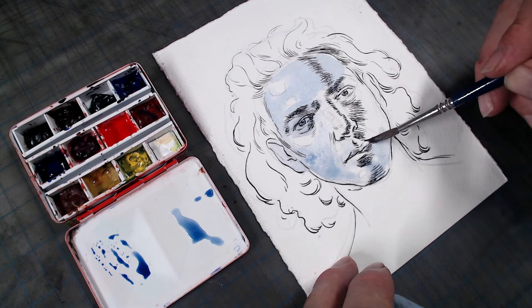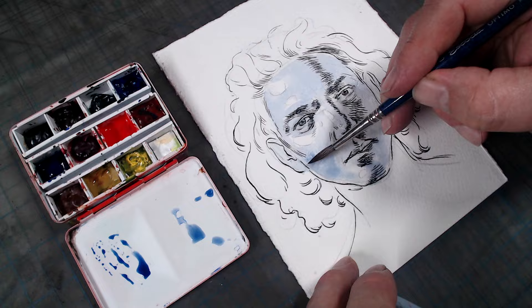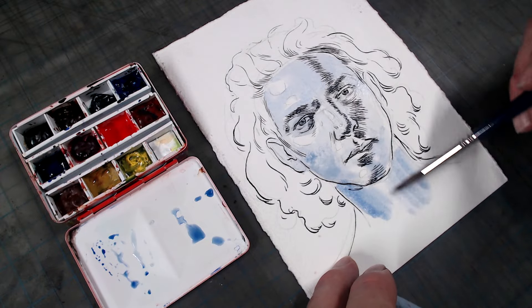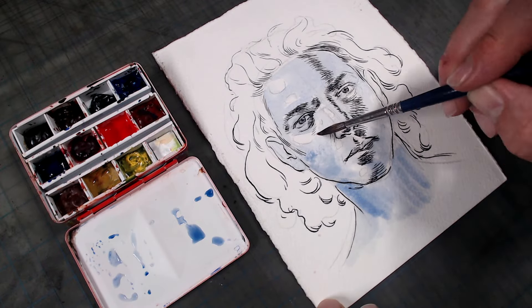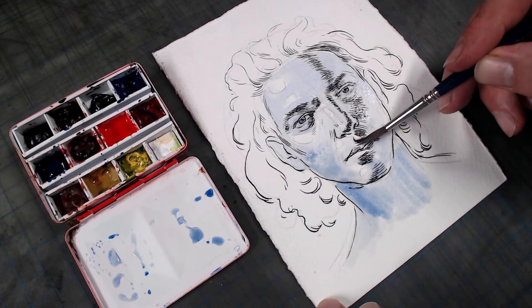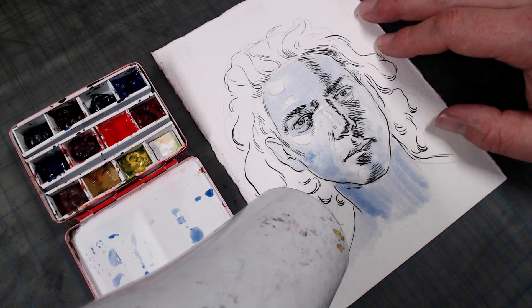The first step is to render the entire head in a single color: ultramarine blue. You can also use cobalt blue for this purpose, but it's a less transparent color that will have a greater tendency to obscure the line work. I would not use Prussian or Phthalo blue, however, for this purpose, since they lean towards green and will not mix well with the colors I place on top.